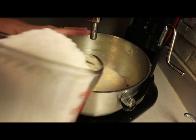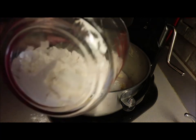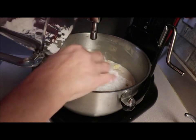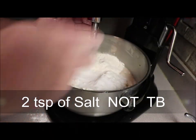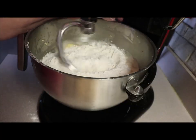Four cups of flour are already pre-measured out, and it can take up to nine cups. Depending on your humidity and everything, you'll want to put your flour in a little bit at a time. I've got some salt here — two tablespoons of salt. We're going to start mixing it in.